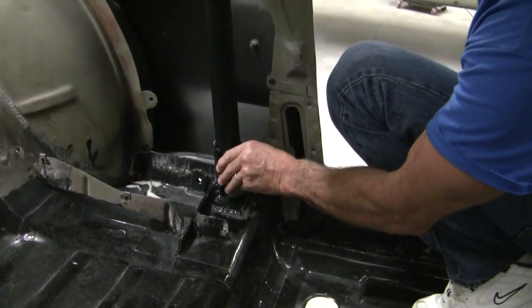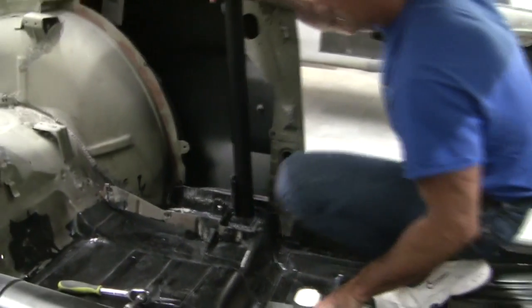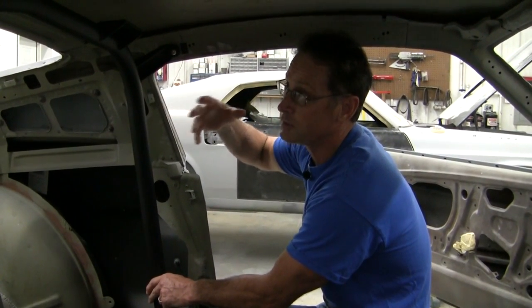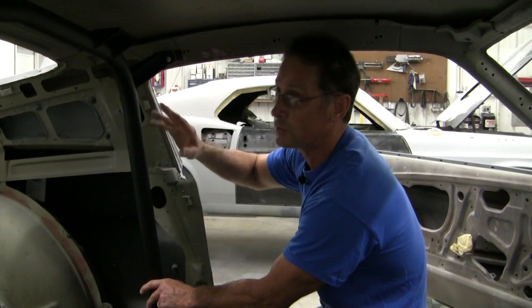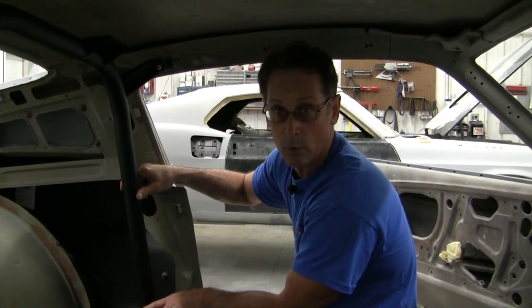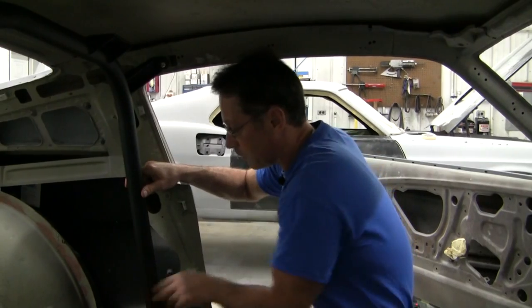The reason why we've actually done it this way is because this is before we actually came up with the one-piece headliner. For an upholstery shop to put a headliner in with a roll bar installed was very difficult. So that's the reason why we came up with this idea of making it a bolt-in, so you can take the roll bar out, get your headliner put in, then put the roll bar back.